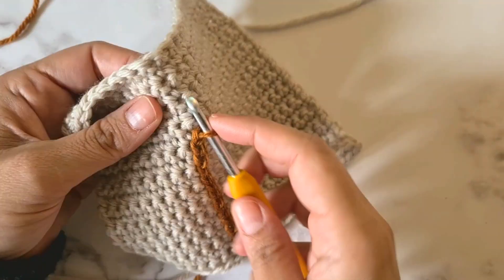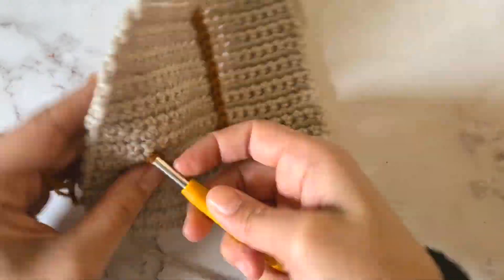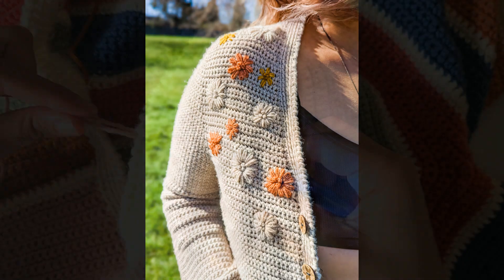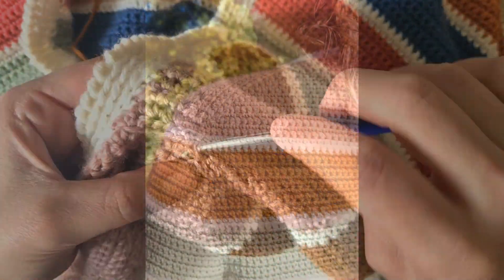Welcome, this is Sandra of Nomad Stitches and today we are going to learn how to do surface crochet. Surface crochet can be used to add embroidery details to your crochet or knitted fabric, but it can also be used to reinforce fabric in places where it might stretch too much. That's how I've used it for my cocoa jacket, right at the shoulders.